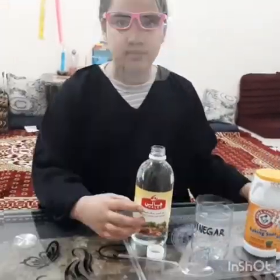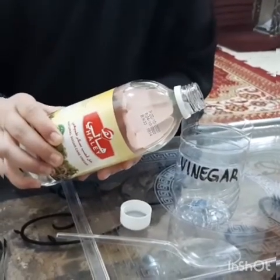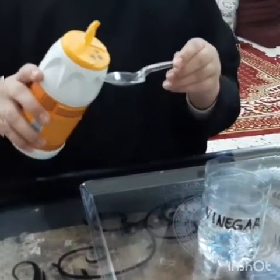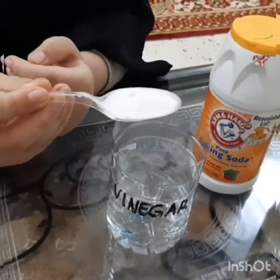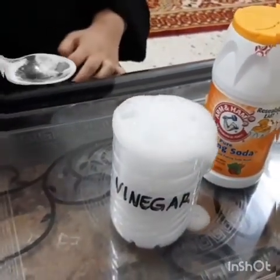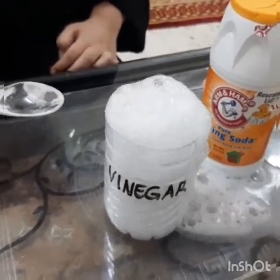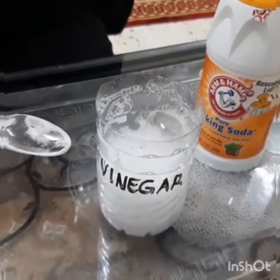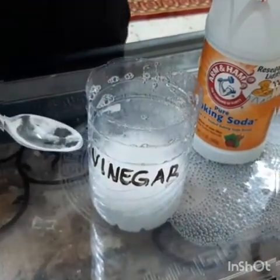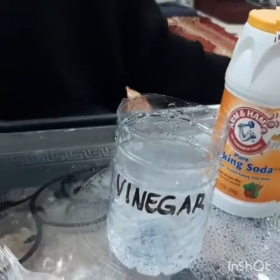Let's start the experiment. Now put the vinegar in the glass. Now put one tablespoon of baking soda. Now mix in the vinegar. Wow, it's like a volcano — the vinegar erupted!